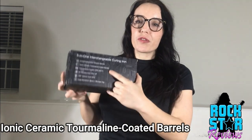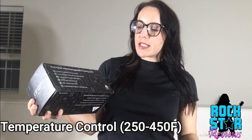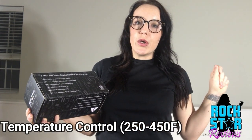Ionic ceramic tourmaline-coated barrels — that is the professional, top-of-the-line, really good stuff. We're going to talk about what makes that so cool. I did my research — it's all negative ions and science and awesome stuff, but basically the bottom line is it's going to leave your hair silky and smooth.